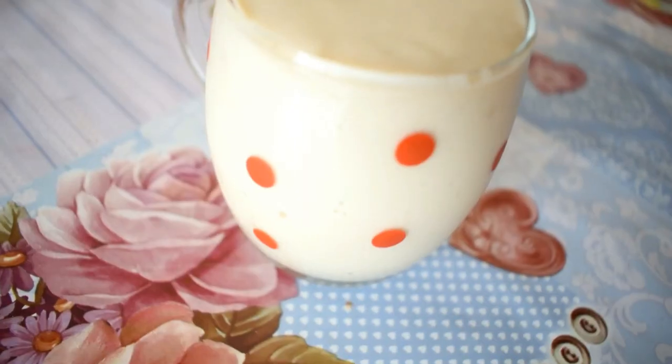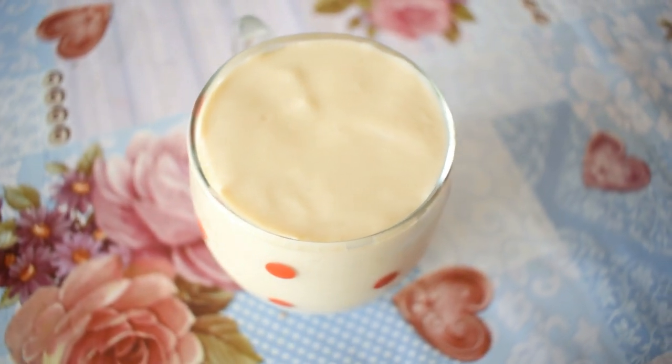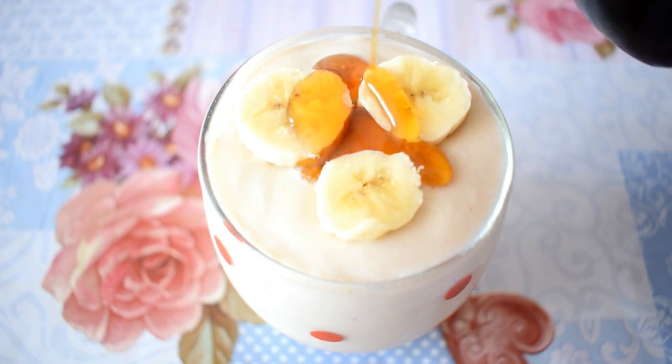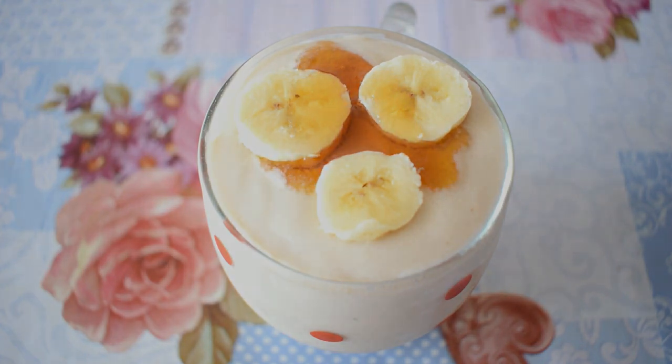Pour it in a glass. I've also added on top three slices of banana and some maple syrup, but if you don't have maple syrup you can also use some honey.